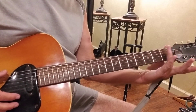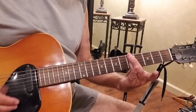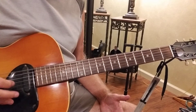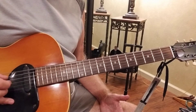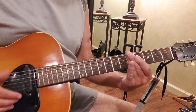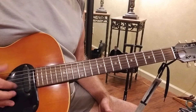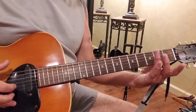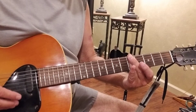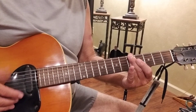If this open position is a D, then barring up is a G. The next chord progression is F, G, then F, G, D.